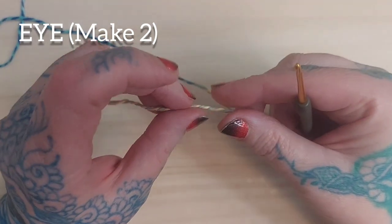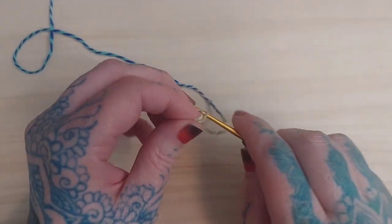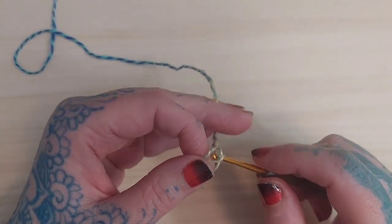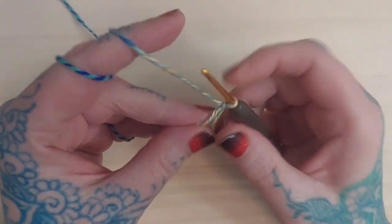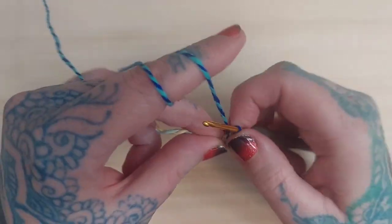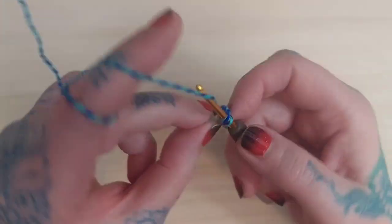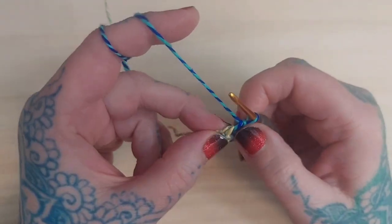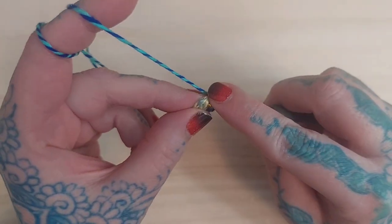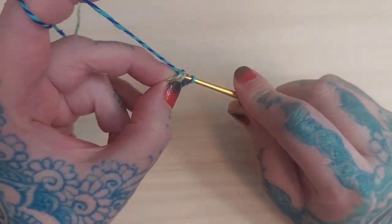The next thing I'm going to make are the eyes — I'll need two of these. I'll begin by making an adjustable ring and then single crochet six single crochets in this ring. For my dragonfly I'm using the same color I'd use on the body, though you might choose a different color combination. I happen to like the eyes remaining pretty much the same color as the body.